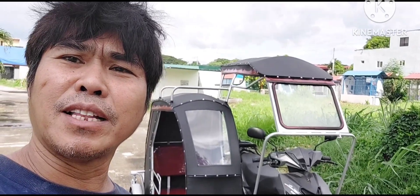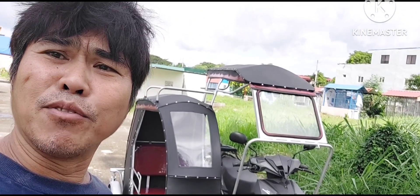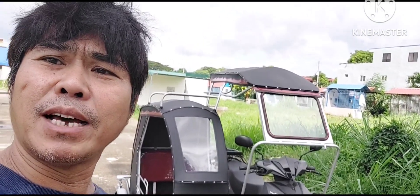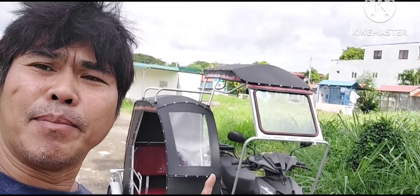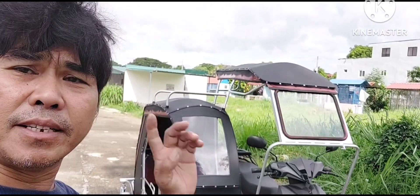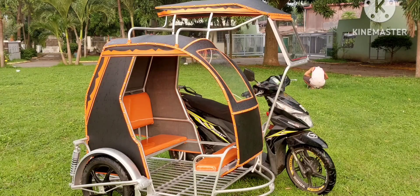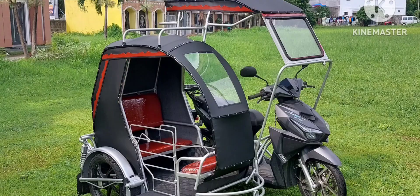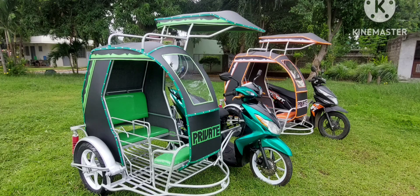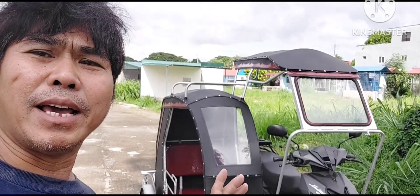Okay mga kasayikar, magandang araw sa inyo lahat at welcome to my vlog. Panibagong araw naman tayo at syempre panibagong motor, panibagong kulay at panibagong consumer tayo. Shoutout muna sa may-ari na si Ma'am Ana ng taga Teresa Rizal. Shoutout sa mga taga Teresa Rizal dahil meron na tayong model dun. Abangan ninyo ang mga kasayikar kasi yun ang mga nakapila sa ating mga taga Malalayo.